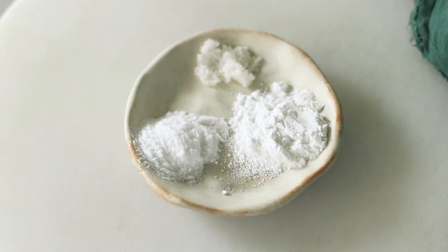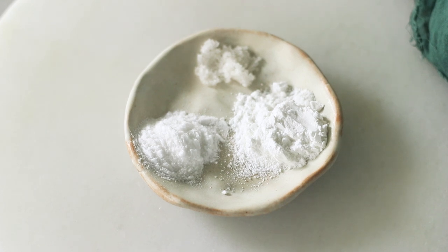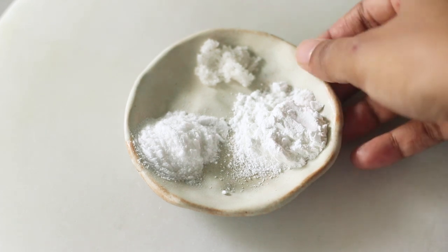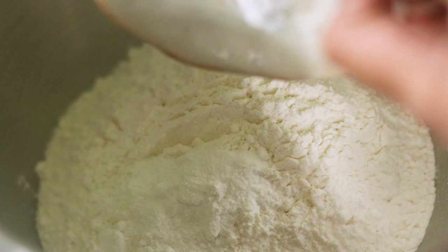In the bowl of my stand mixer I have taken some all-purpose flour. To that I'm going to add some sea salt, baking powder, and baking soda. So when we replace the yeast, we are not going to be using any yeast. Instead, we'll be adding these as the leavening agent — baking powder, baking soda, and some sea salt to season the dough.